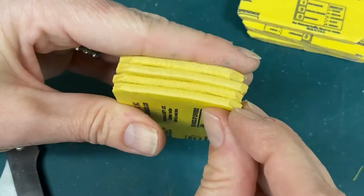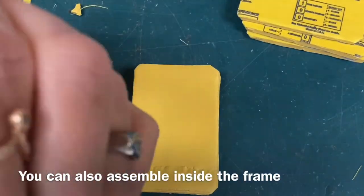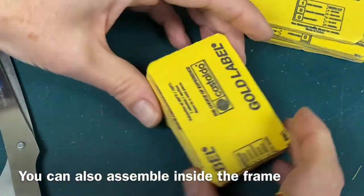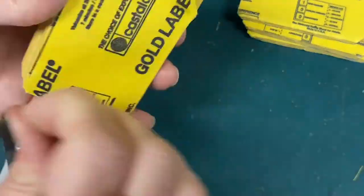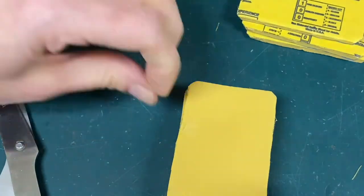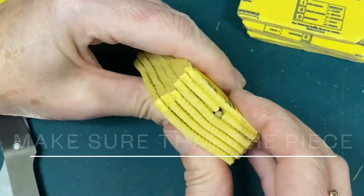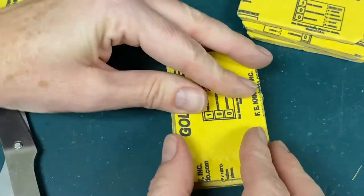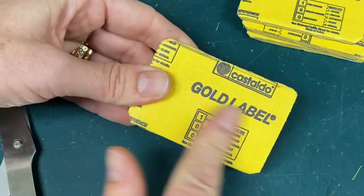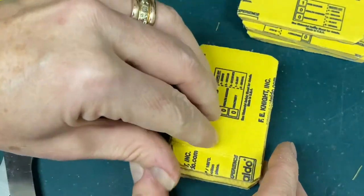If you prefer, you can do all of this assembly inside the aluminum frame for support, or outside and then put it in at the end. If you make a mistake and one piece is put the wrong way — the blue side facing out — it's okay, as long as at the end you have the two yellow fabric layers on top and bottom.